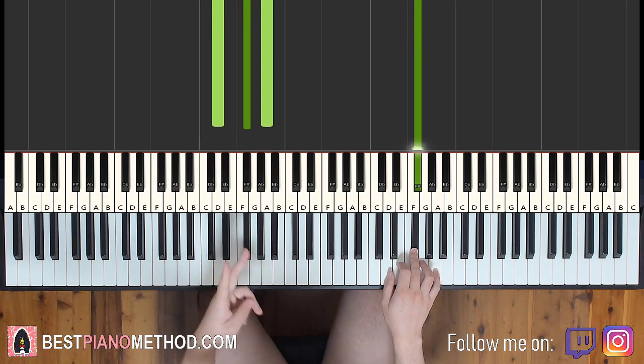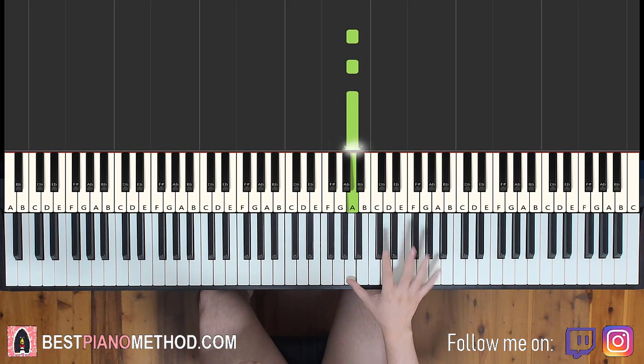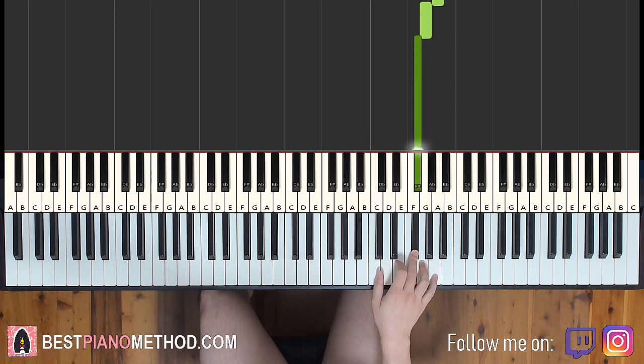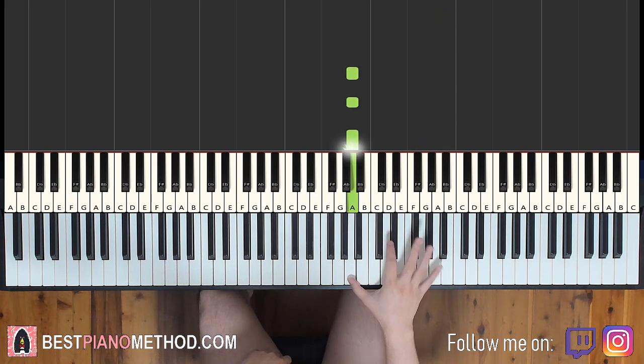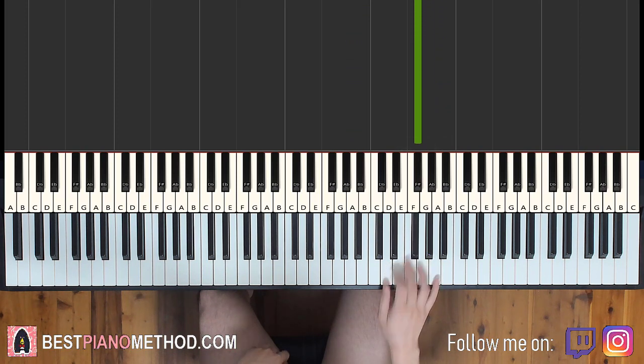Moving on, the second part — right hand continues down to the A three times, and then up to the octave above A, G, F sharp. That's it for the right hand for the second part. Let's do it again: A, A, A, octave above A, G, F sharp.